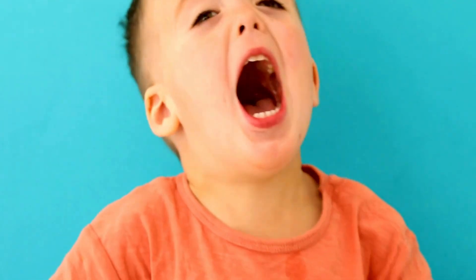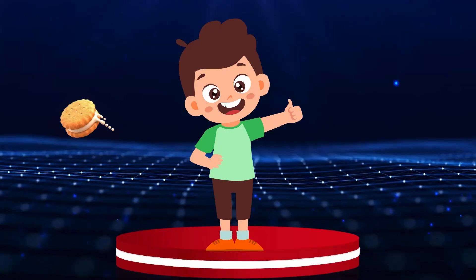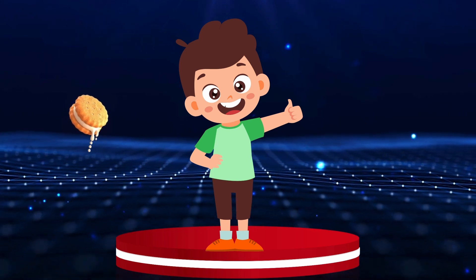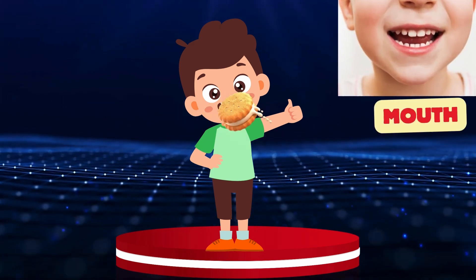Mouth. Yummy, yummy biscuit! It will go in the tummy through the mouth. Mouth.